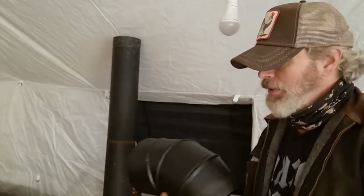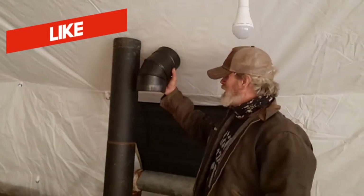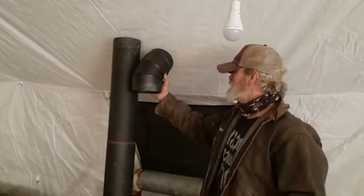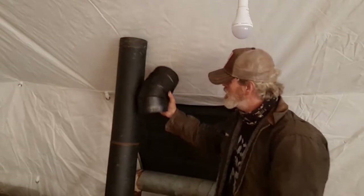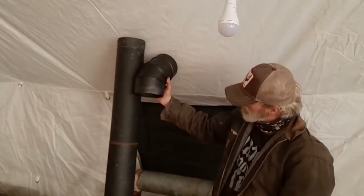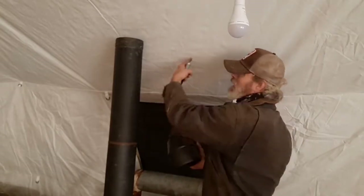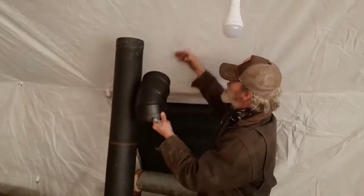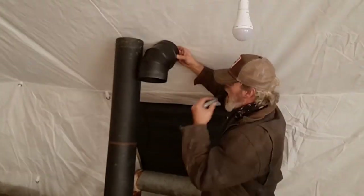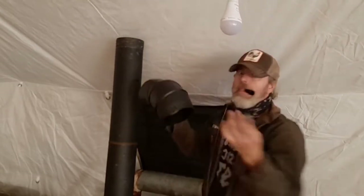Here's where the stovepipe party begins. This is delicate surgery - I've never done this, you just got to make it up. Complete guess. I got to cut this pipe because I need the 45 and then I need a two-foot section to go through the material, so I'm guessing.